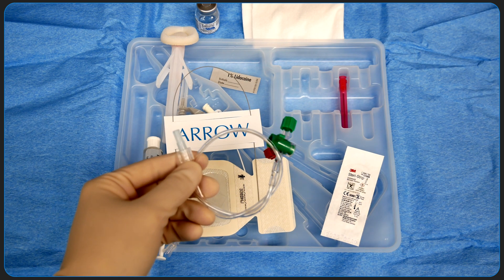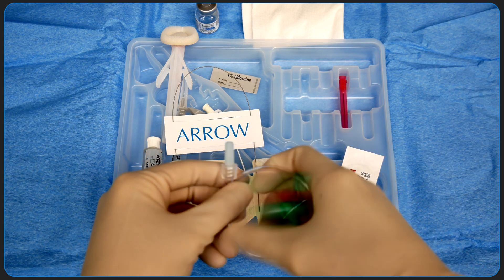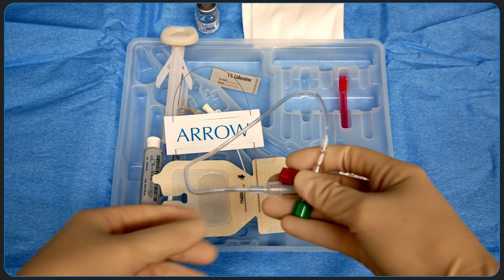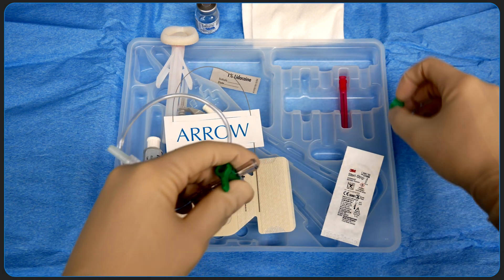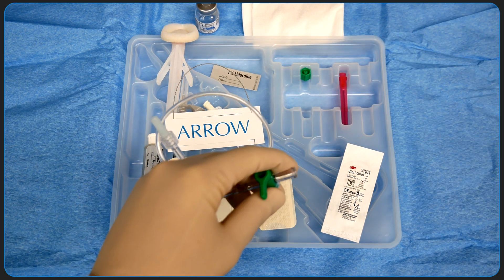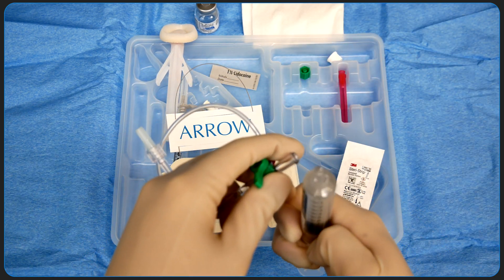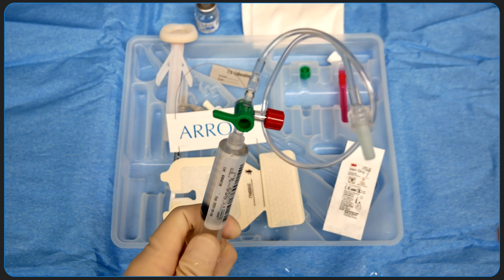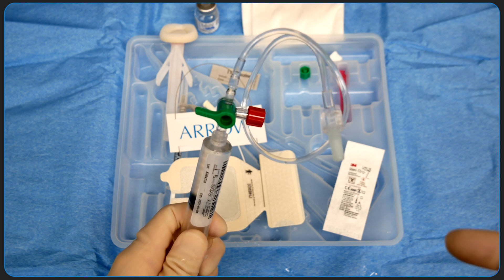Once we've cannulated the actual artery, this is the tubing that we use to connect the catheter within the artery to the arterial line transducer. The tubing itself is stiff and non-compliant, which is critical to transmitting arterial pressure waves. We're going to prime this tubing using the sterile saline syringe, flush out all the air, and then turn the stopcock off towards the patient.